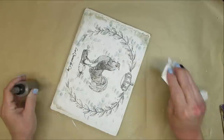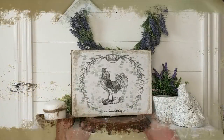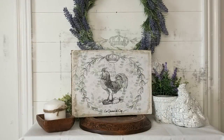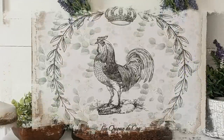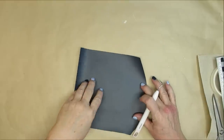I decided to keep this more of a farmhouse look so I didn't add any bows or florals, and I think it looks beautiful on its own.